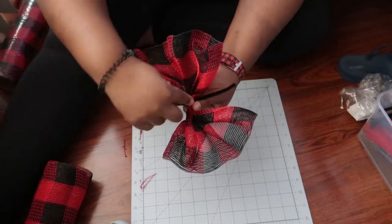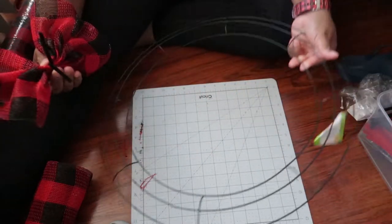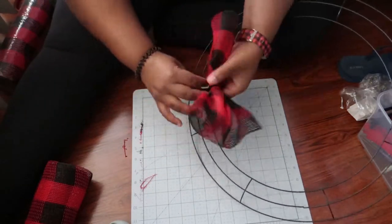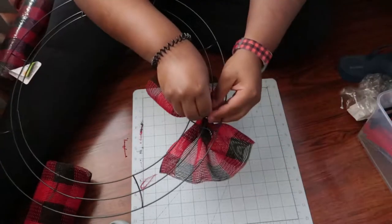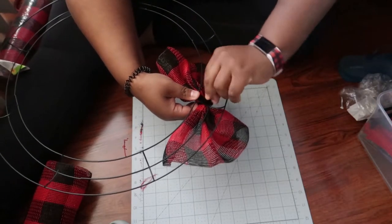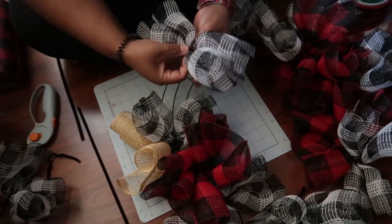I always like to shape the ruffle a little bit before I add my half chenille stem. Once you put that on, twist it in the back three times, then adhere it to your wreath form by placing it on top of two of the inner or outer rings. Flip it over to the back and twist again two or three times to secure it to the form. Repeat this step as many times as needed to fill your whole wreath form.